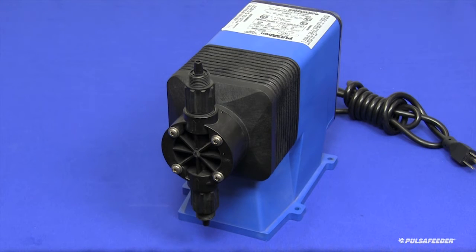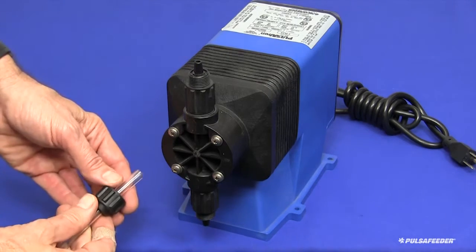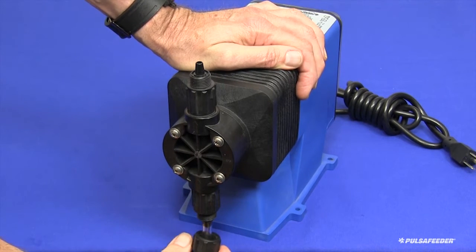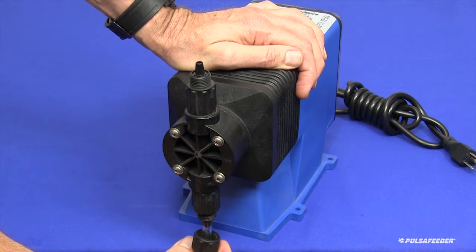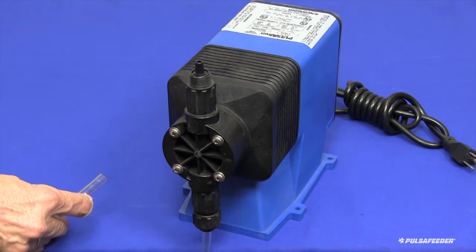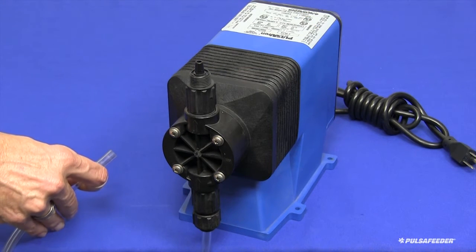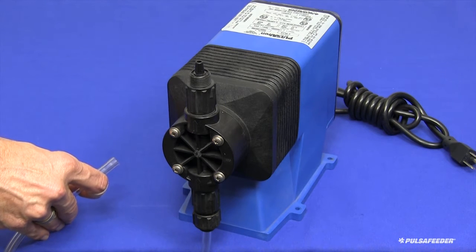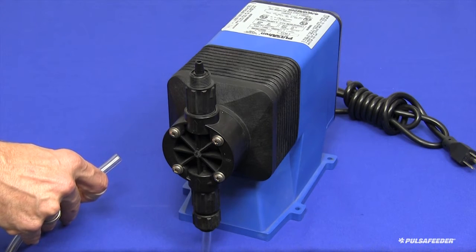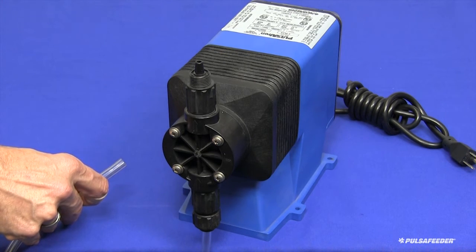All connections will be made by hand, and no tools should be used for these connections. First, connect the suction fitting to the chemical supply tank. Slide the valve cap onto the length of clear PVC tubing, and then force the tubing onto the suction valve nipple as far as you can push it by hand. Push up the suction valve cap to engage the threads of the suction valve, and tighten the cap as firmly as you can by hand. Cut the other end of the suction tube to allow the foot valve strainer assembly to hang within an inch of the bottom of the supply tank, but do not allow it to touch the bottom or lie on its side. Attach the foot valve assembly to the tube in a similar fashion.